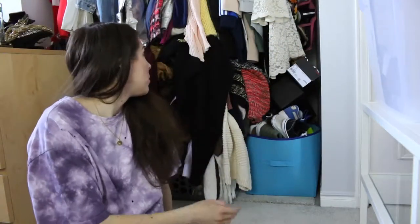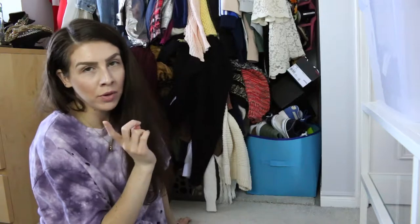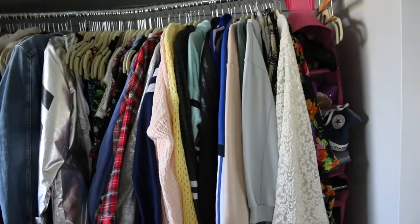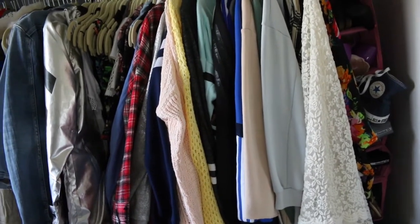I'm going to pull everything out — I'm not excited but it has to be done. Here's the before: as you can see, everything is just jam-packed. I don't even know what's at the back anymore. Just so you guys know, this is going to be more of an organizational video, not so much a declutter — just putting that out there so no one gets confused. I have a lot of clothes, and this pink organizational piece I really don't like, so I'm going to try to eliminate that.